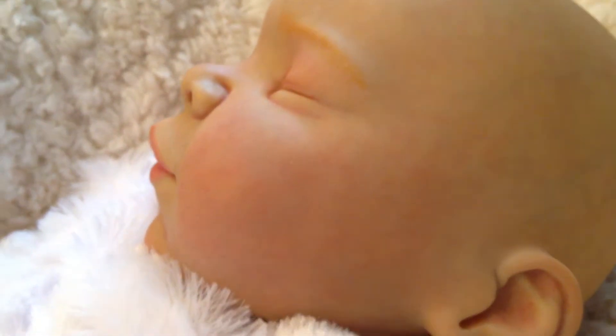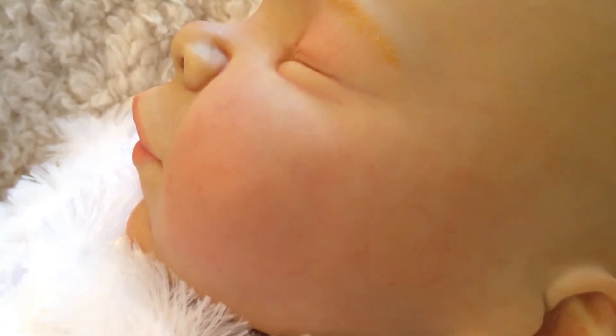She has her capillaries and stuff and I don't know if that will come in. You can see them on the cheeks — her veining.